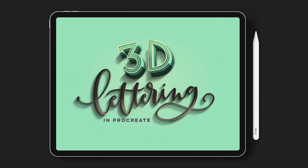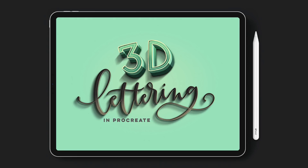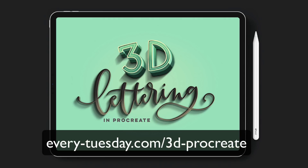Hello and welcome to another every Tuesday tutorial. In this week's tutorial I want to share one of the lessons from my most recent online course called 3D Lettering in Procreate. I'm sharing one of the beginner basics lessons on how to create a peeling sticker lettering effect in Procreate. You'll see the three videos that make up that lesson, and on screen I'll leave a link to the full course if you'd like to check it out.